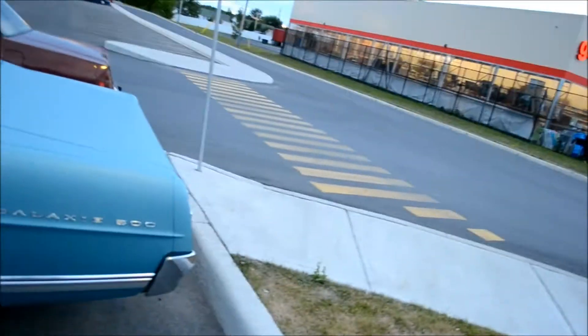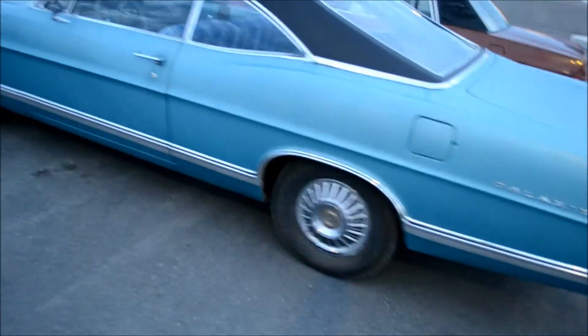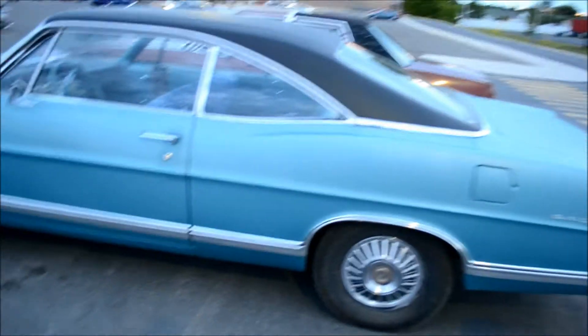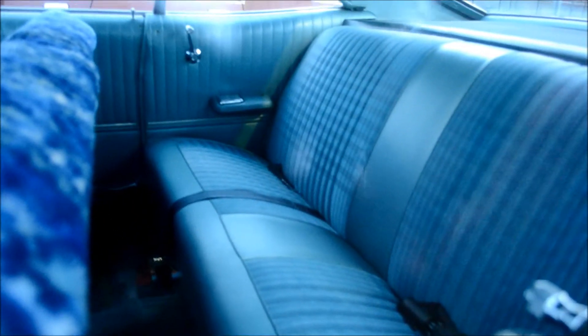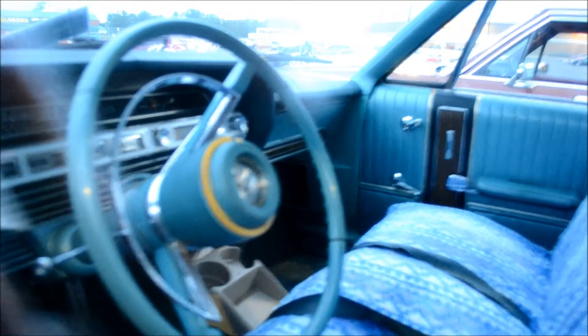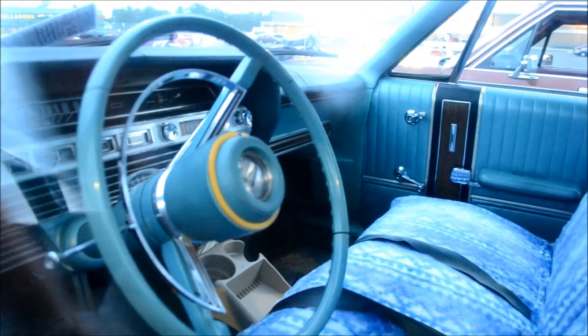Man, I would love to own this Galaxie. It's so original — it's unbelievable the condition of this car. The chrome, the vinyl roof — this car is unrestored, man. Look at the interior, man, it's amazing. Just like it was back in the day. Beautiful dashboard.